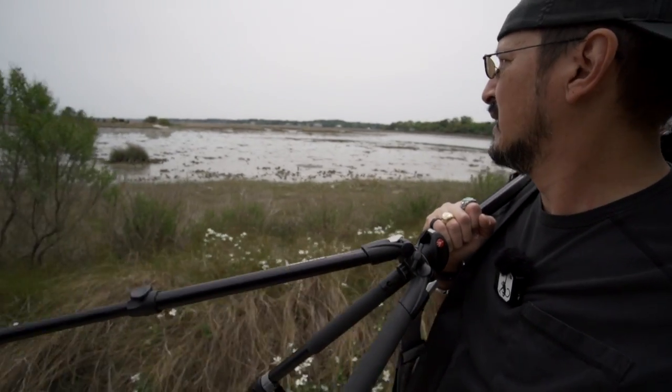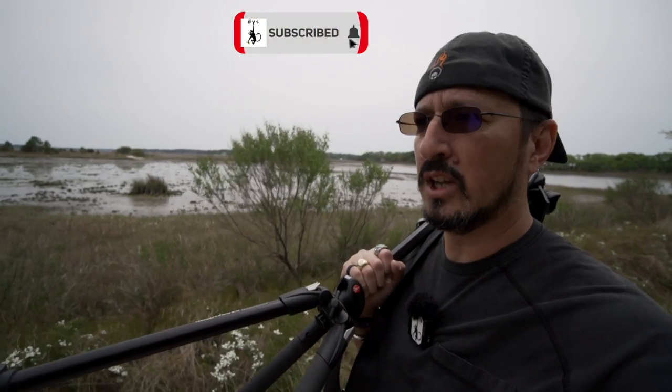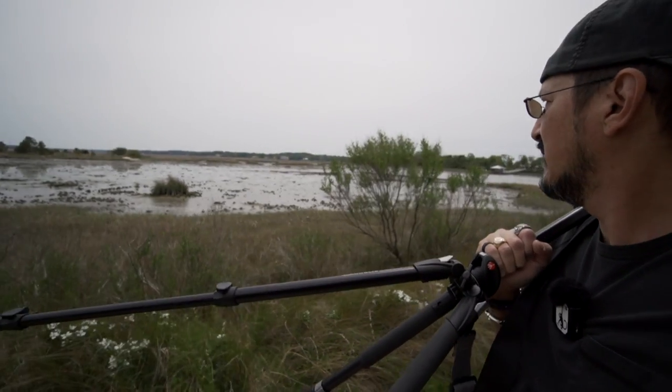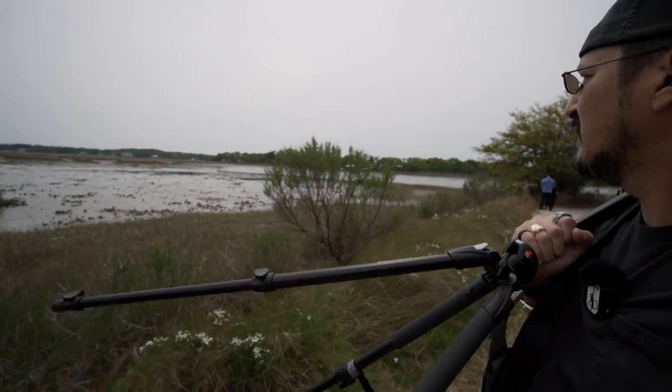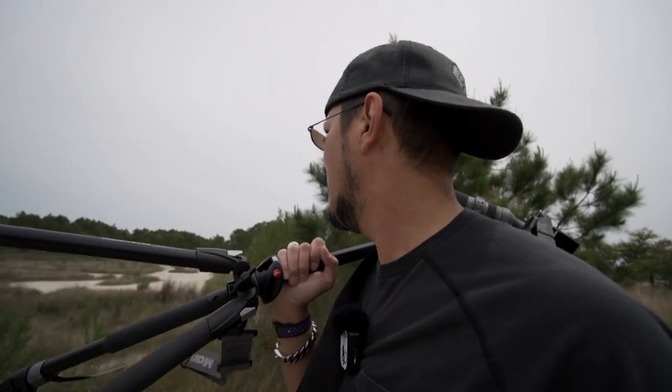If you look out there, you remember all of this was pretty much underwater last week and now it's almost all mud. I'm so thrilled that I was able to come out here, especially with this new gimbal head, and get these shots before it rained.